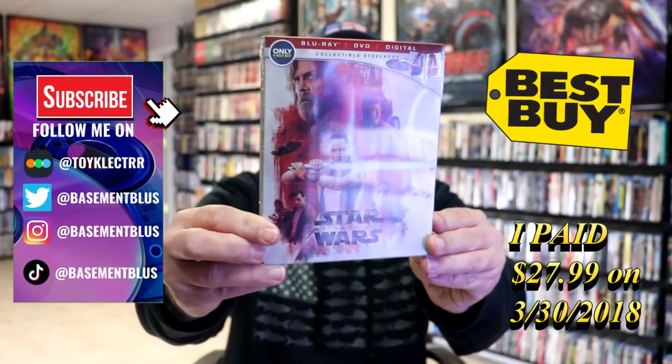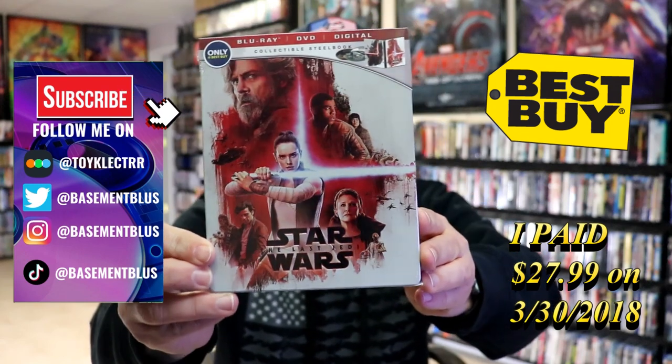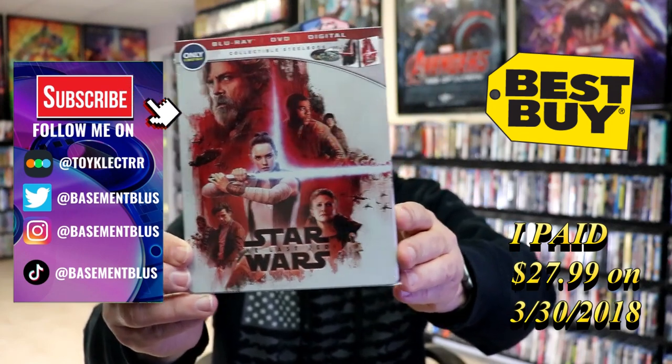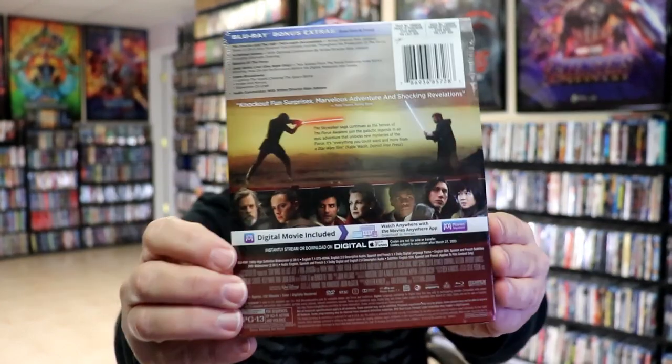Today I wanted to take time to do an unwrapping of Star Wars The Last Jedi. This is the Best Buy Exclusive Blu-ray Steelbook with a DVD and the digital. Here's the front, and here's the back.